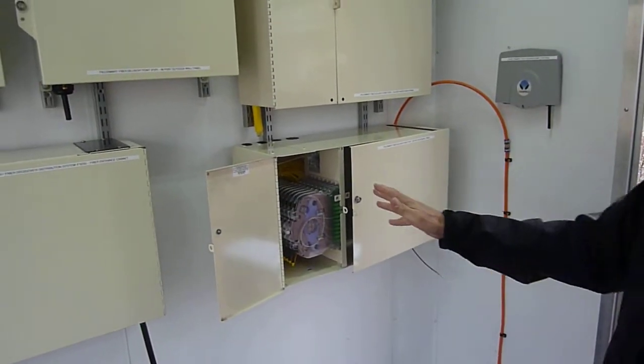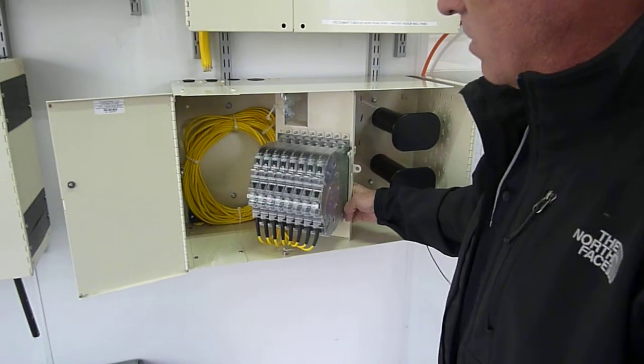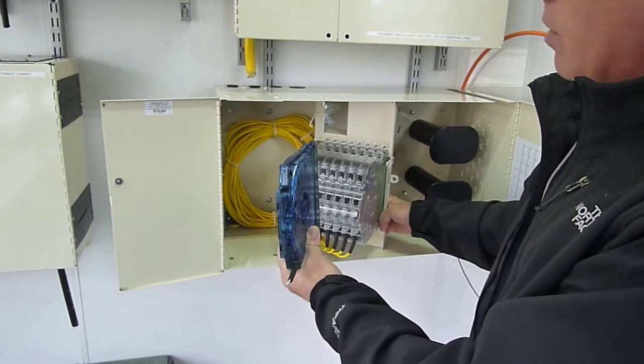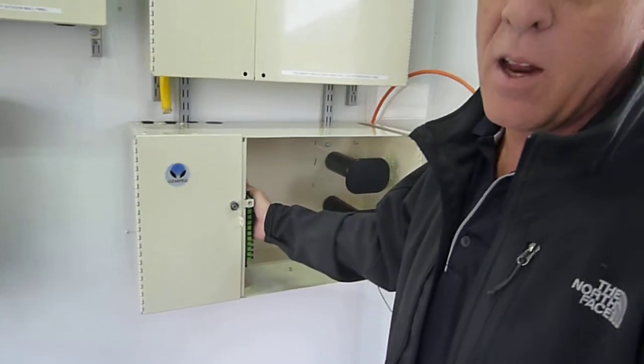If you do need a demark and protection from your customer protect side, such as this here, there again you have the cassette that goes in here, and then you have your protect side on this side, and then your customer access on this side.